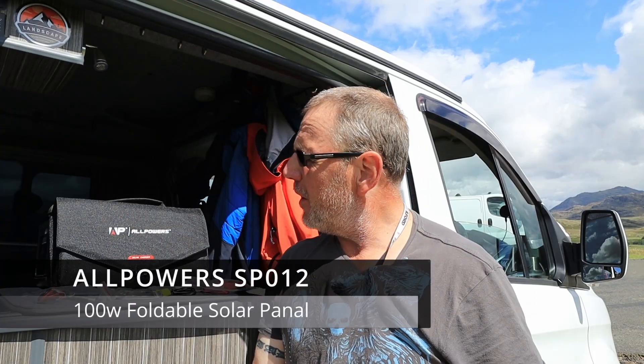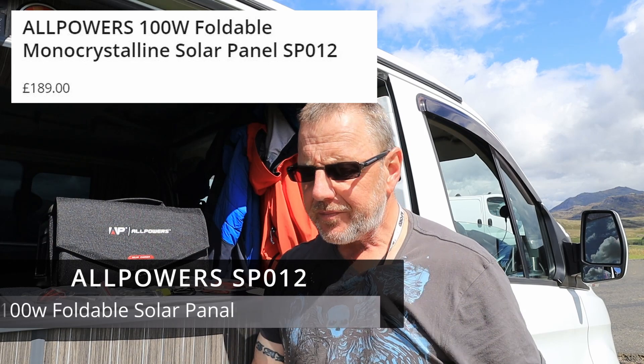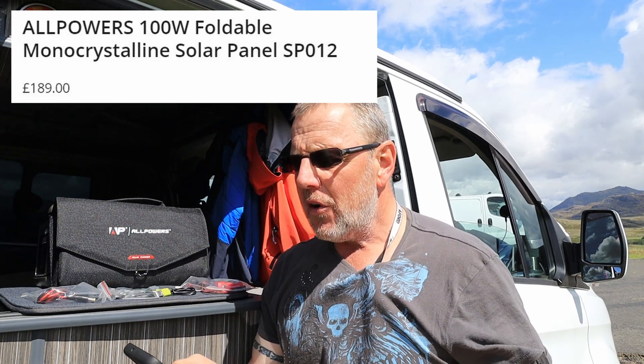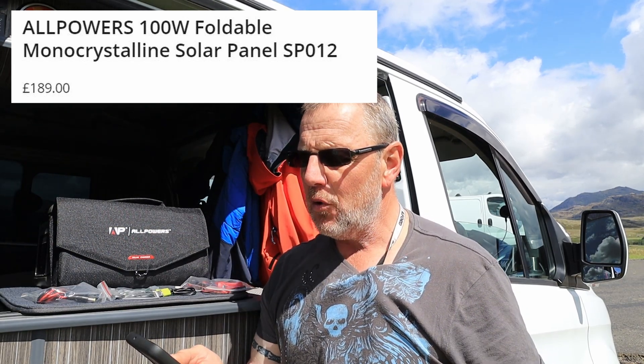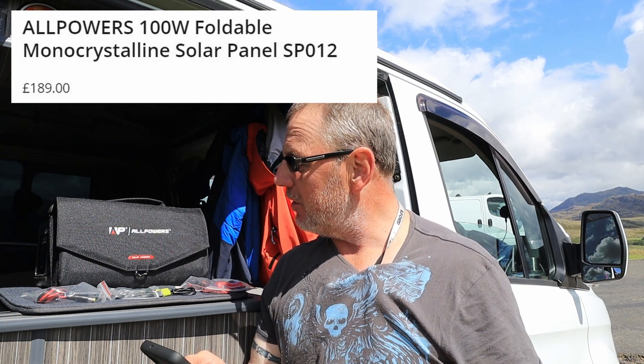A solar panel review. I've been sent a solar panel from All Powers. This is the 100 watt foldable monocrystalline solar panel. It's got monocrystals rather than polycrystals, which means it has better input and draws more power in. They're made of better crystals than the little tiny ones.